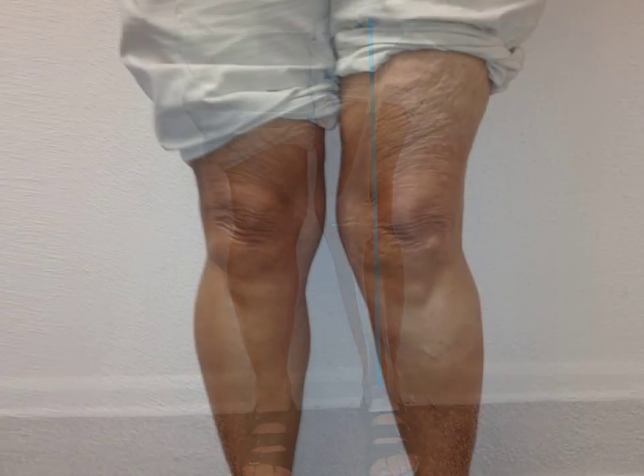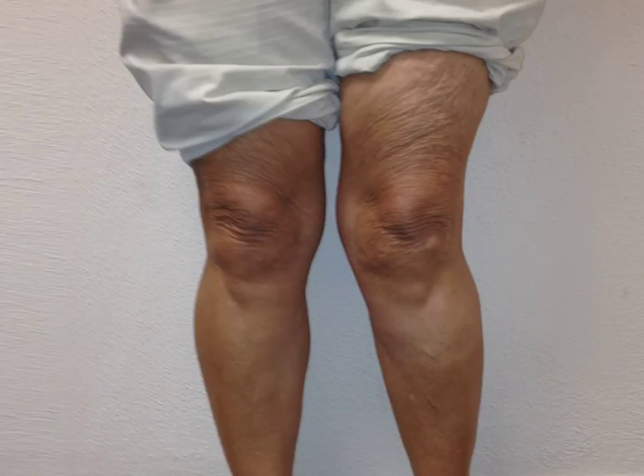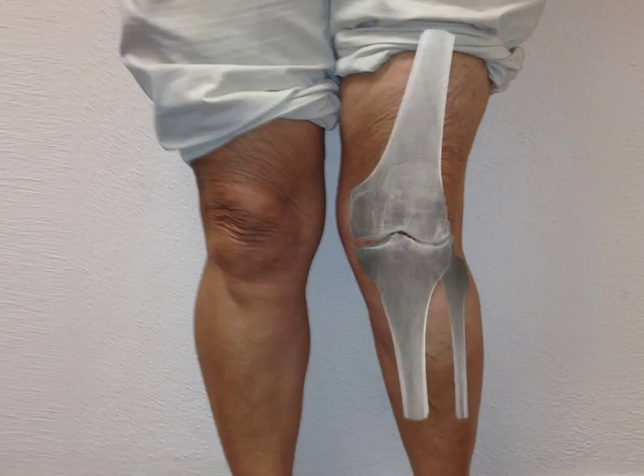Here is a closer look at Mary's knee before surgery. When I apply her x-ray on top of her leg, her arthritis starts to become more apparent. She has significant joint space narrowing on the outside of the knee, leading to her knock knee deformity.